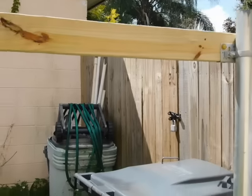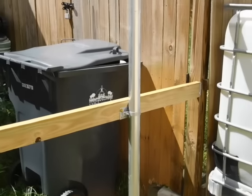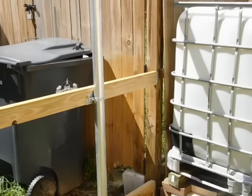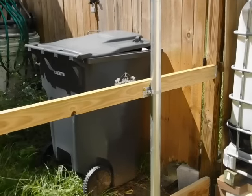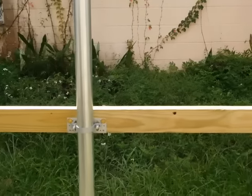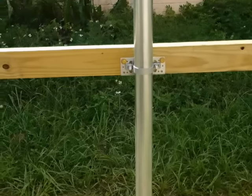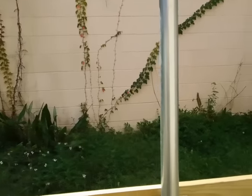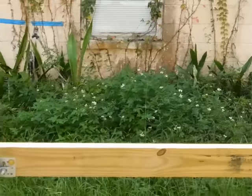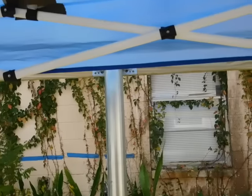I bought 10-foot sections to do these last two, since it's 8-foot centers and then an extra 2-foot overhang — that way you get a nice solid piece going across. For these supports, I measured from top to bottom and split the difference. They're about 32 and a half inches from the bottom kickboard to the center, and then to the top.